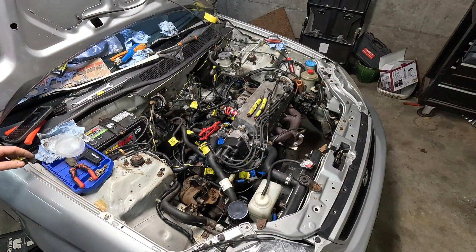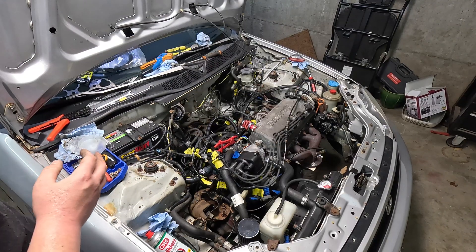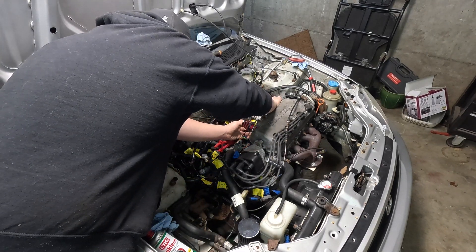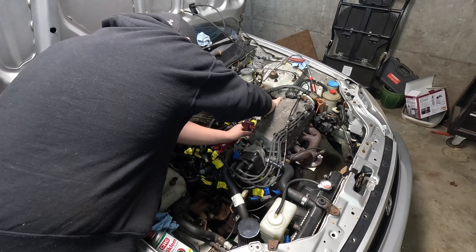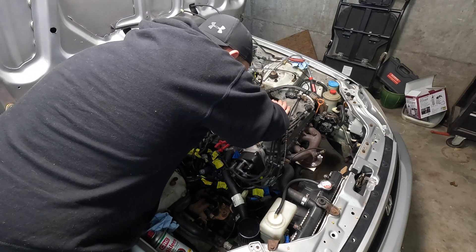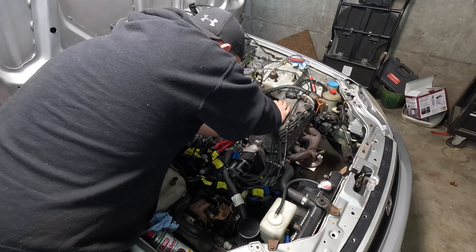We got that all wired in. Now we can grab the manifold and start setting it on. We've got our gasket here — we'll slap this on first. I went ahead and brake cleaned both surfaces to give us our best chance at sealing, especially because we're going to be putting boost to this thing soon.